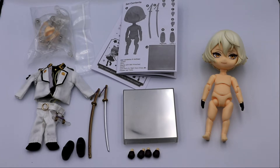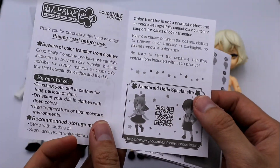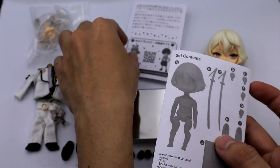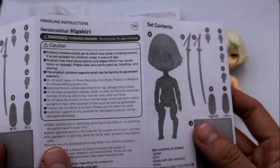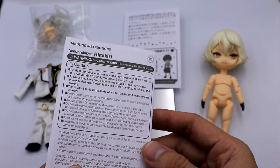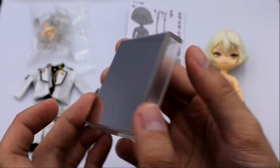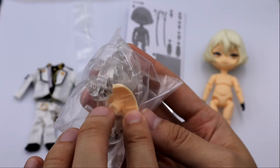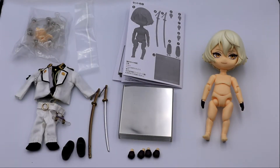We got everything out, so let's start with the basic ones. You'll be receiving two pamphlets — the first is how to take care of your Nendoroid doll, with reminders about color transfer from dark clothes. The other pamphlet covers the parts of the Nendoroid doll in both English and Japanese, which is very helpful especially when there are many parts. You'll also receive the magnetic base, some extra stand supports, and an extra neck connector.